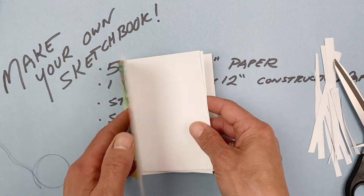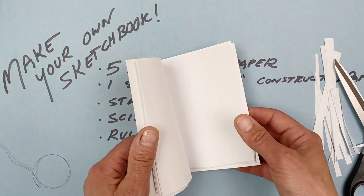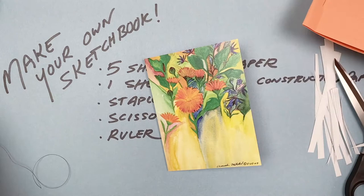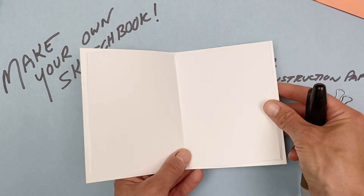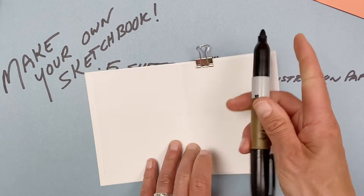For this little book, I could do the same staple down the long edge, or I could try sewing the booklet together. I'll open it up, and if you've got a little clip, it might be helpful to add that so the paper doesn't slip around. I'm going to make three dots to make this easy to see, so I'll mark them on the outside — one, two, three.